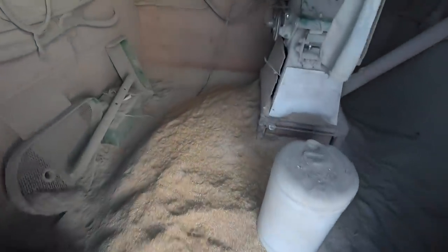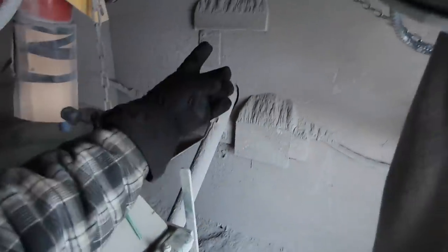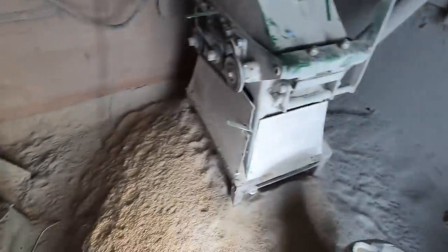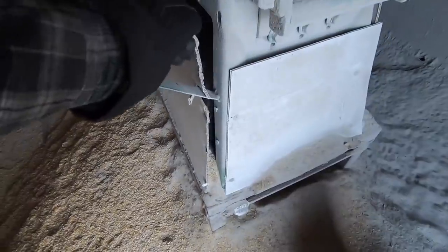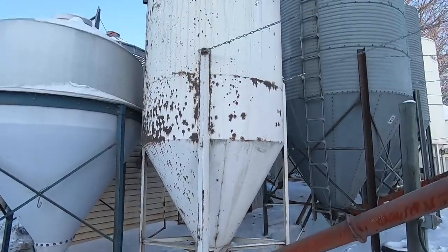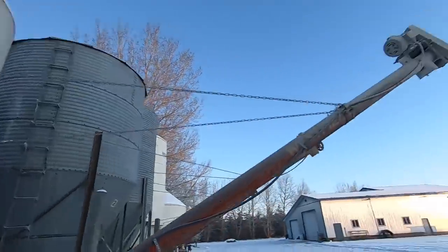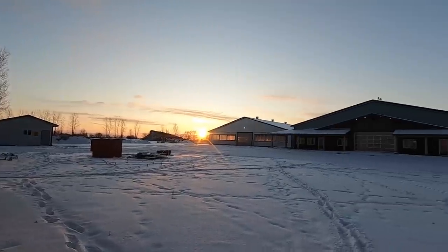We've got to get this thing filled up with grain. This is where we put our barley grain before it goes through the roller mill. This is the roller mill shed — grain comes in through this auger, gets rolled, and goes out that auger up into the bin over there. We should probably also get this cleaned up; this flap's kind of loose, letting some stuff spill out. That bin is where grain goes after it's rolled, and then we can put it into the feed wagon. Pretty nice day out today.